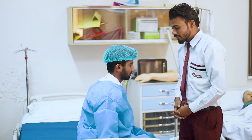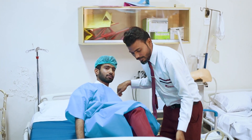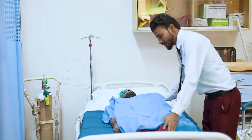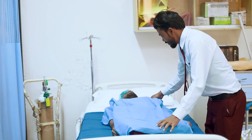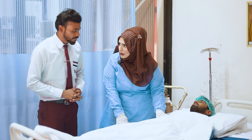Now lie down the patient. Lock the side and place the patient's legs up. Make the client in a comfortable position. So now our patient is in a comfortable position. Thank you so much.